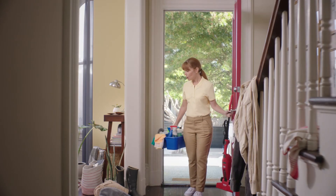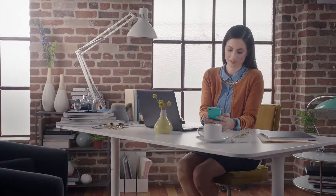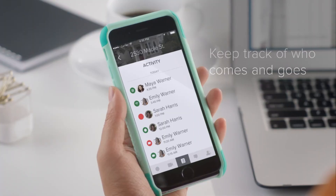It's easy for everyone to use. Unique entry codes for different guests allow you to keep track of who comes and goes.